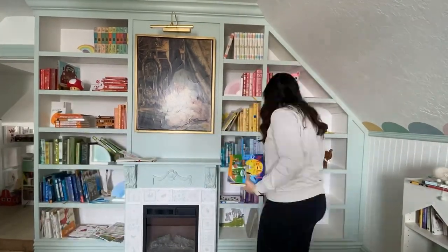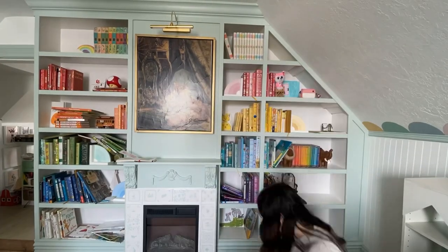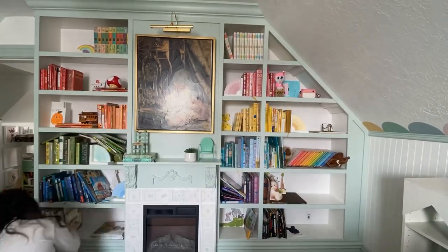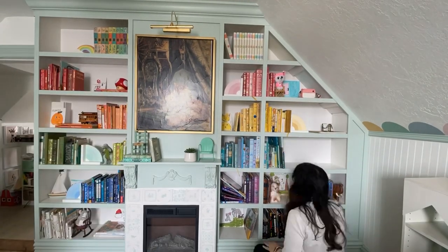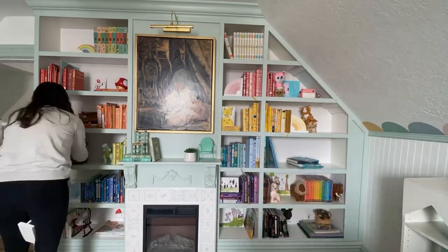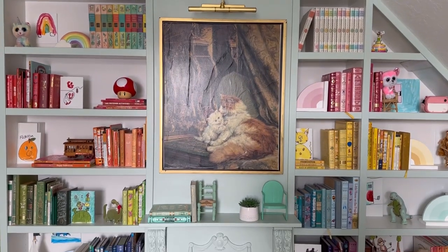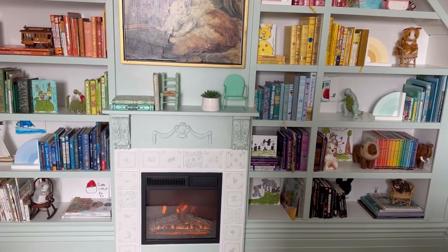My son also drew art for each shelf, so each shelf has a different color piece of art of something he loves — I think that's very fun. I love how rainbow bookshelves look together; it's aesthetically pleasing and easy to find things. After weeks of working on the project, here is how it turned out. I'm so proud of these bookcases — they add such a presence to the room.